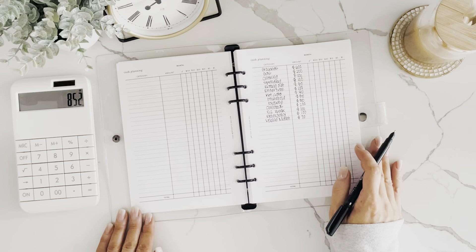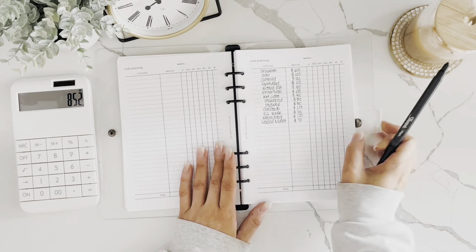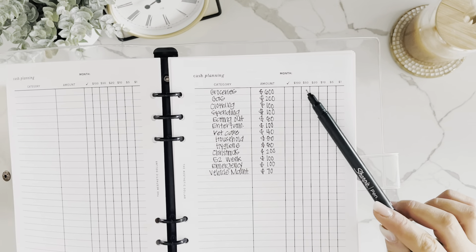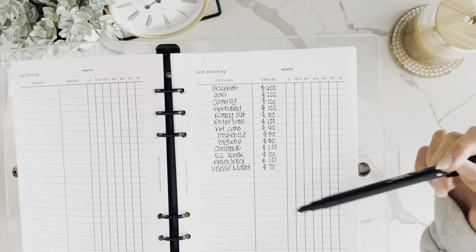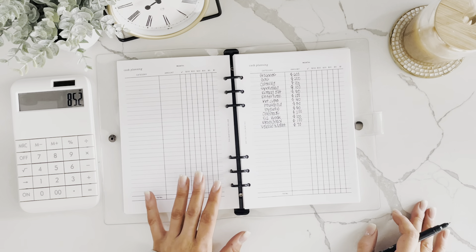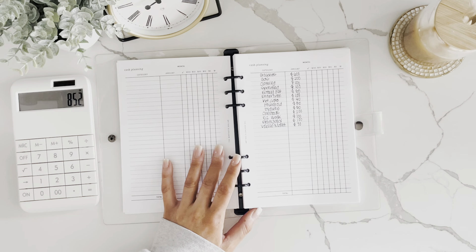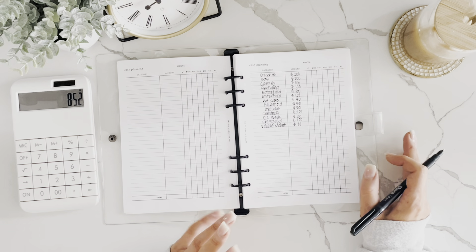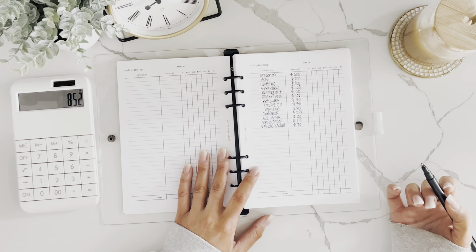Now I have all my totals on my cash planning sheet. I'll go through and decide which denominations I want — hundreds, fifties, twenties, tens, fives, or ones — and I check it off when I get the cash from the bank. This is personal preference. I like to condense my bills as much as possible. For groceries, I'll do 12 fifties. For gas, I'll do 4 fifties.